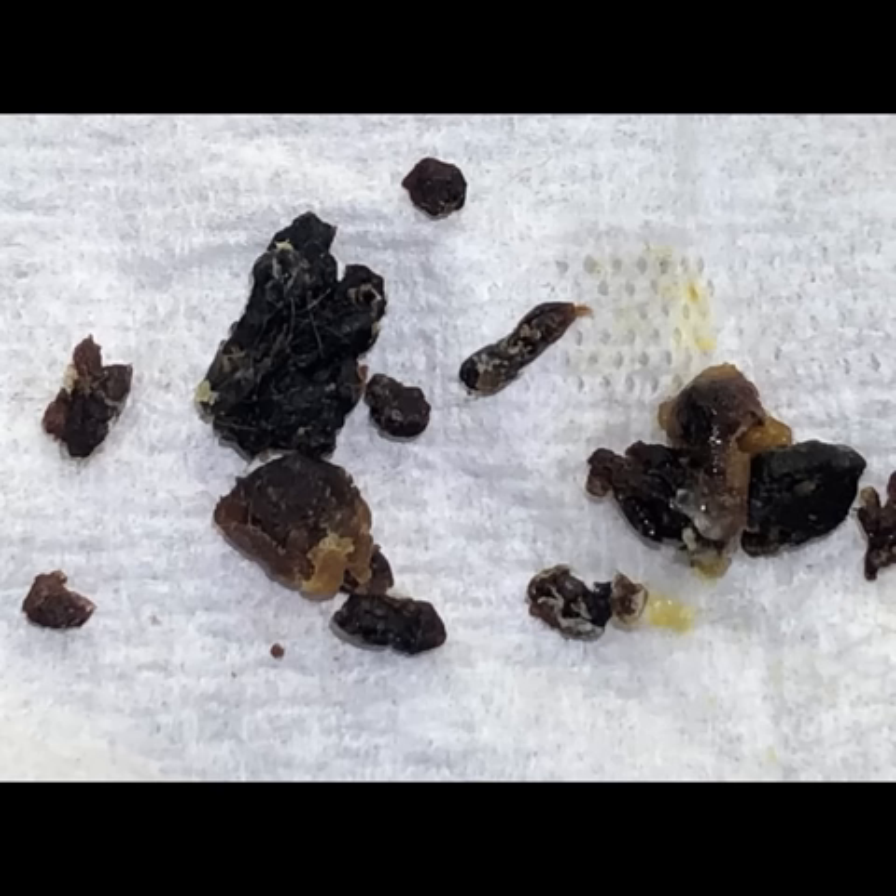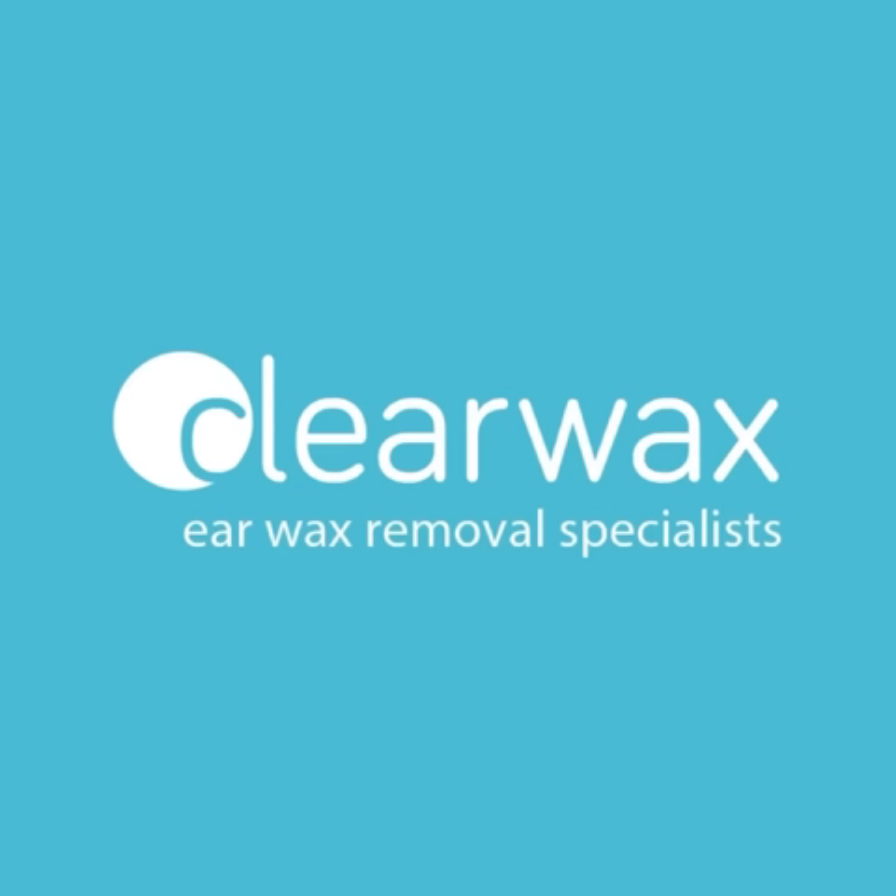That's all the debris from both ears — you can see just how dark it is, it's oxidised, it's been there for a while. Well, I hope you enjoyed that video, guys. For the ClearWax delegates, I will email across this particular link because I think it's a good demonstration video of the technique, just to help refresh your learning. Take care, bye.